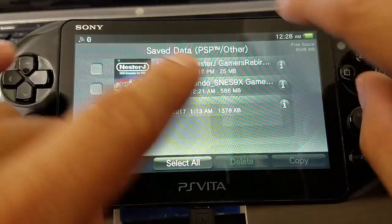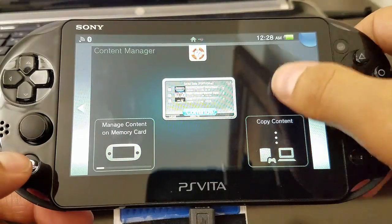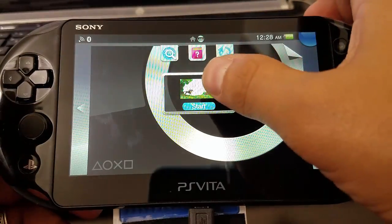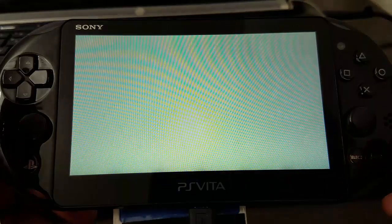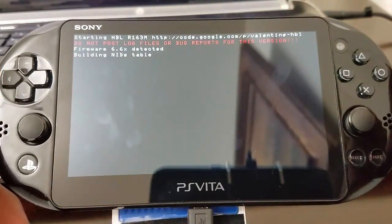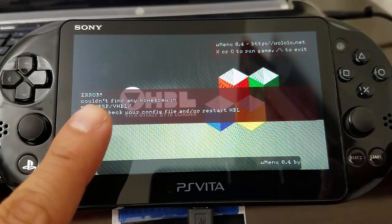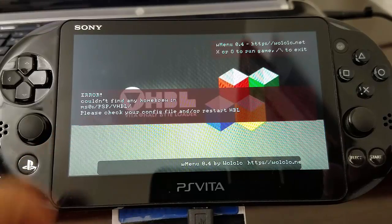Okay, so now we're done — let's see if everything works. So we're going to launch our VHBL. Just give it a moment, it's going to do some cool thing in the background. So there you have it guys — we got an error right there, but that's no problem. Just work the back end — we're going to select L.